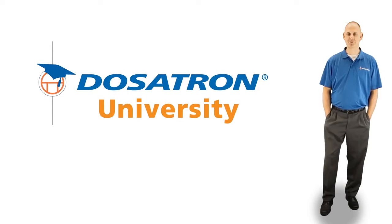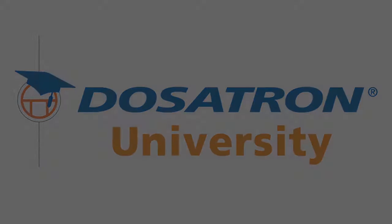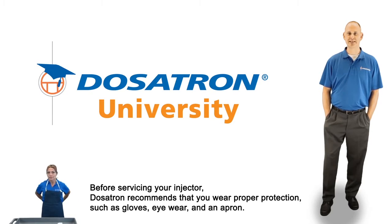Hi, I'm Jason and welcome to Dosatron University. Today, Dosatron's service and maintenance video series features servicing your Dosatron D14MZ2 14 GPM injector using our seal kit.